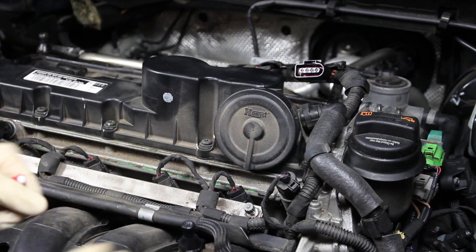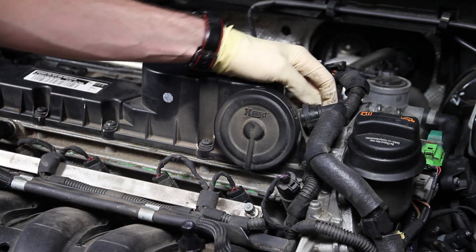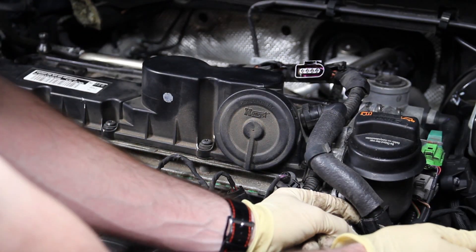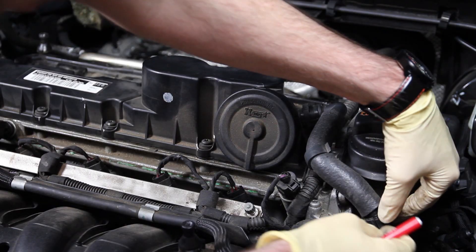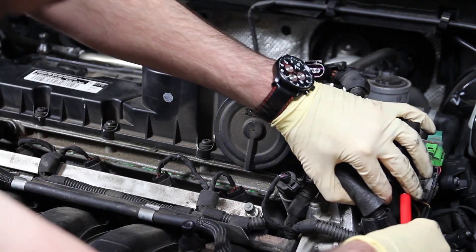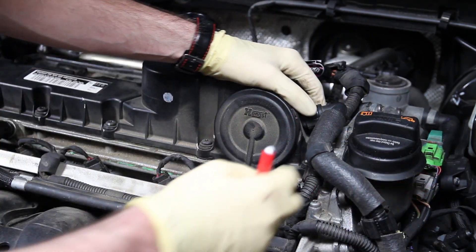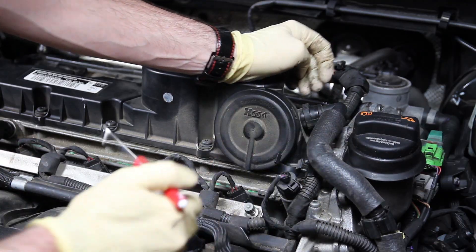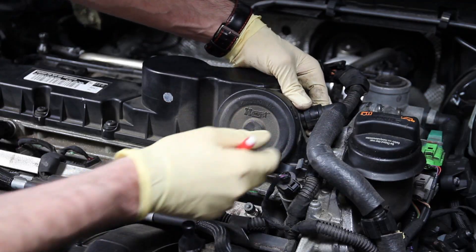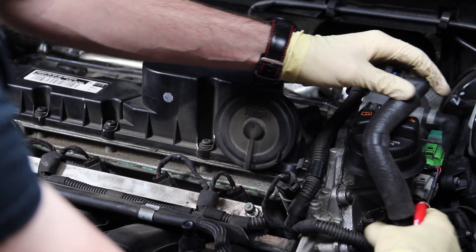After we've removed the ignition coils, we can disconnect the PCV hose that comes from the valve cover and reroutes to the intake. Take off the little clamp that holds it in place — push back on it and slide it back, it ratchets in and you can pull it out to give a little room once you disconnect it. Also pull off that little device there; there are tabs on the top and bottom that you squeeze and then pull out to get it out of the way.